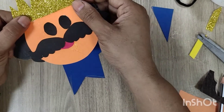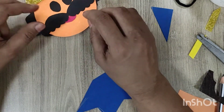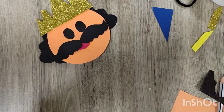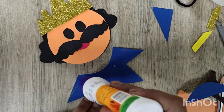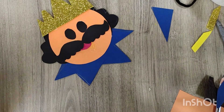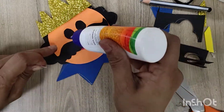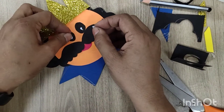I have made Ravan with a full body, so if you want to go for that, you can. You can paste the face on any stick and make your own Ravan. Now I am applying glue here for pasting the white part.